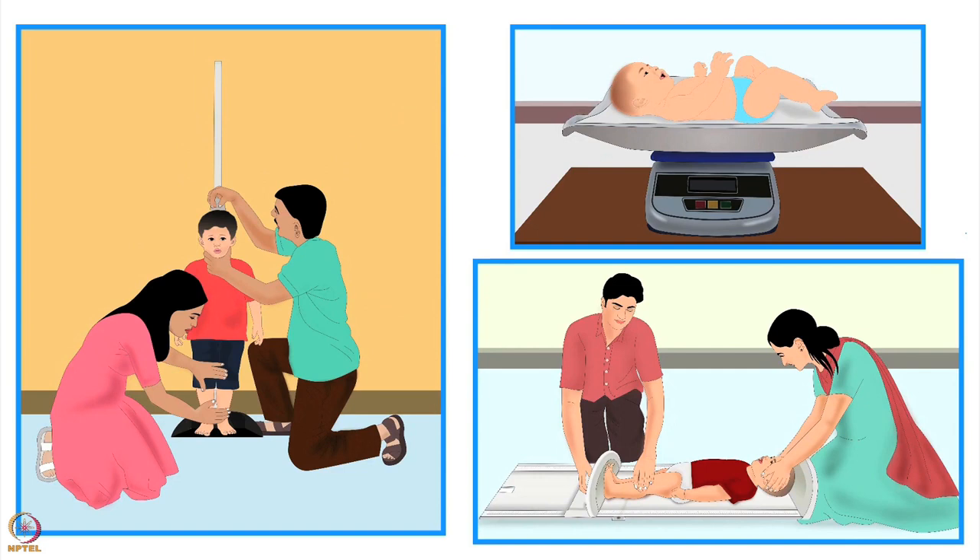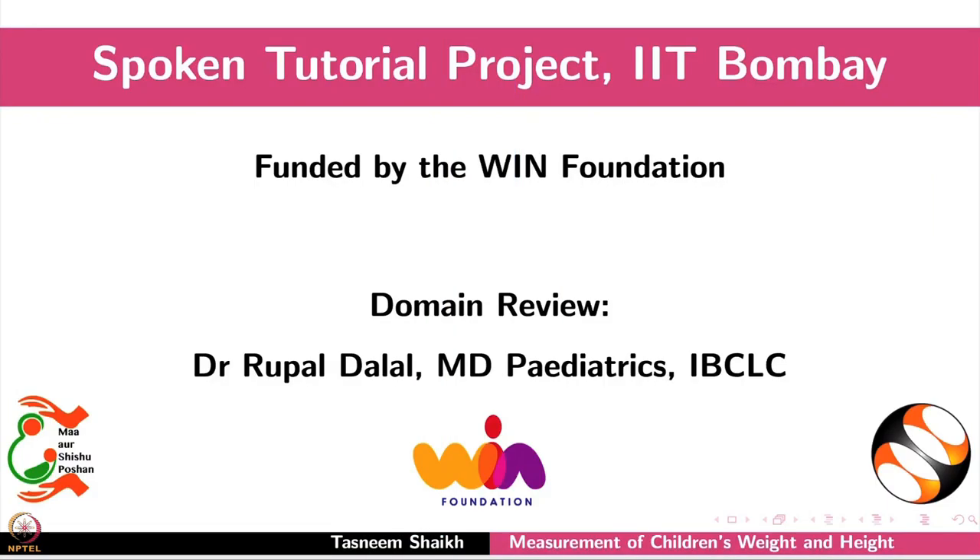Detailed interpretation of these measurements is discussed in other tutorials. Please visit our website for more information. This brings us to the end of this tutorial — thank you for joining.